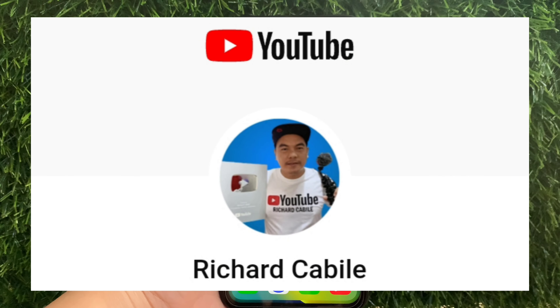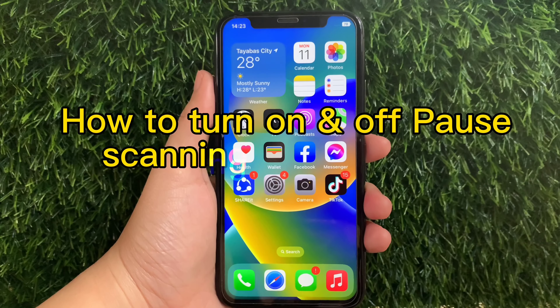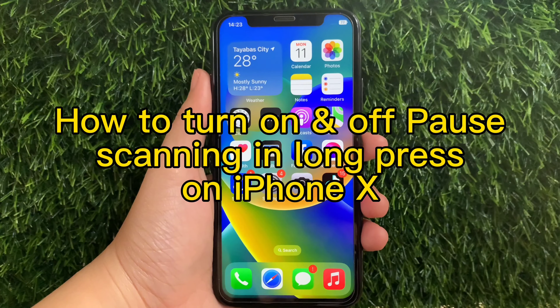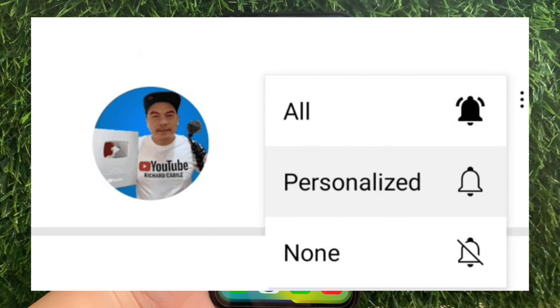Hi, welcome to Richard Gabili's YouTube channel. For today's tutorial, I will be teaching you how to turn on and off post scanning in long press on iPhone X. But first, can you subscribe to this channel and don't forget to hit the subscribe button and the bell to notify you for the new updates.